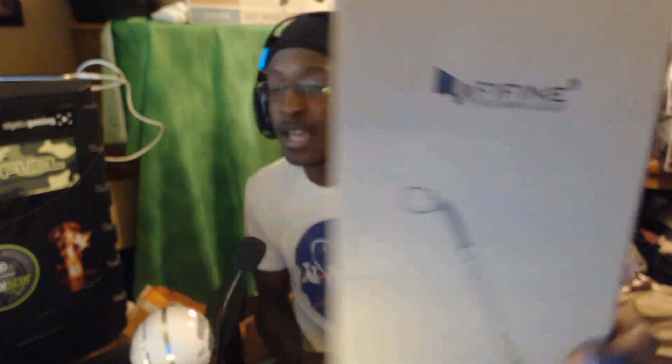In today's video we're gonna be giving you guys a review on this new technology that just got sent to me. It was a sponsor or partnership deal — they sent me this and wanted me to review it. The technology is from Fifine Technology; it's actually a microphone company. They have like four or five different types of microphones, and the one I'm reviewing today is called the K052.